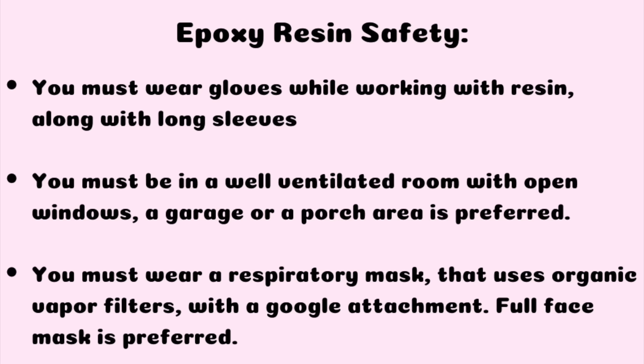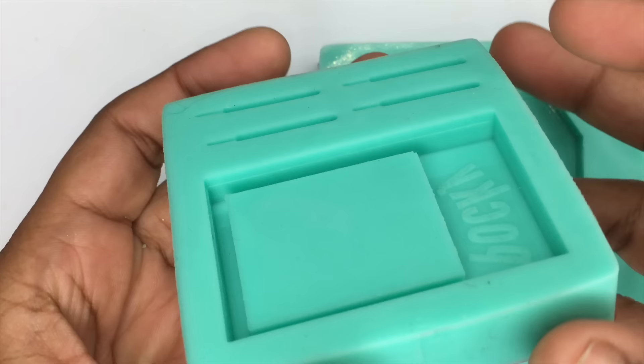Also you want to make sure that you're working in a well-ventilated area. I usually work in either my garage or porch, or if you're working inside of a room make sure the windows are open in that area, because you want it to be ventilated so that you don't get sick from epoxy resin.